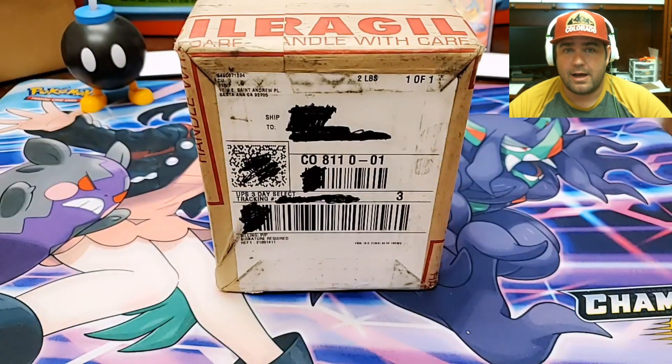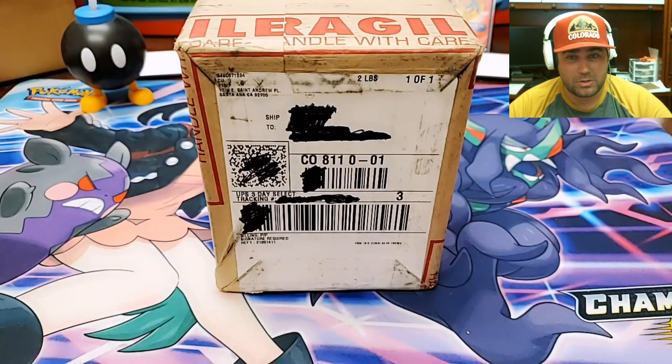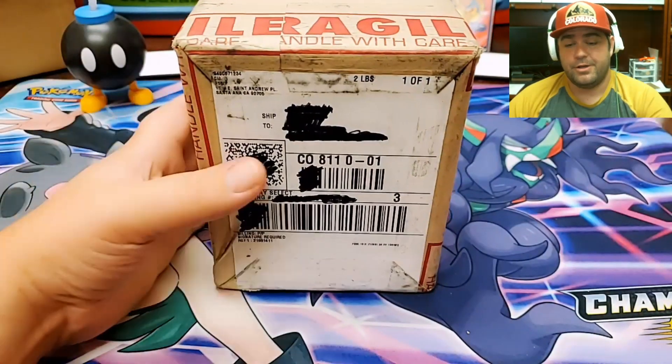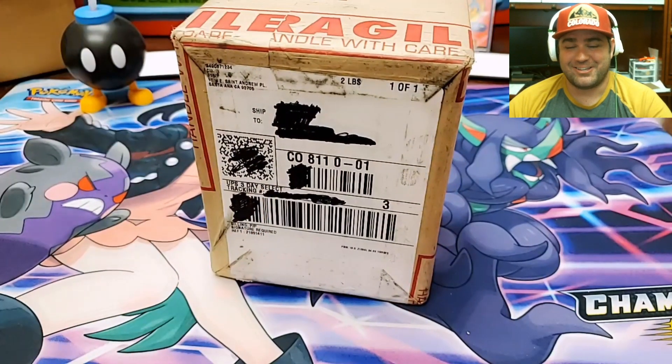We'll see what's inside it. I don't even remember all the cards that I sent in, but 17 cards. I know that it was a higher-end submission because it didn't go into a bulk, so these cards are probably going to be more than $100 per card. I'm pretty excited to see what's in here. Let's get cracking on this thing.